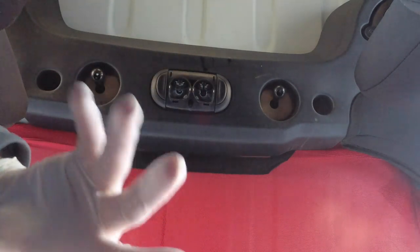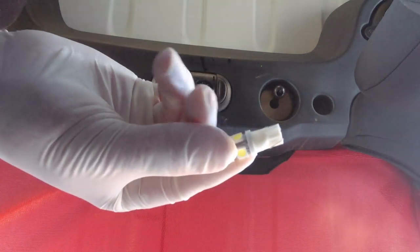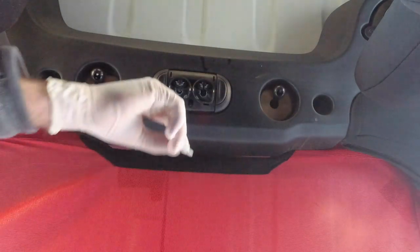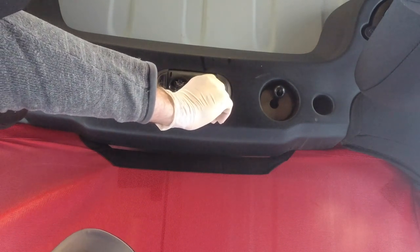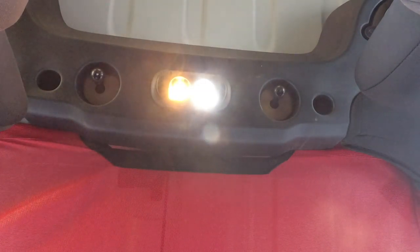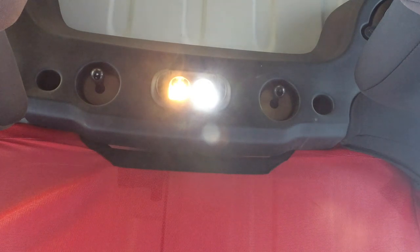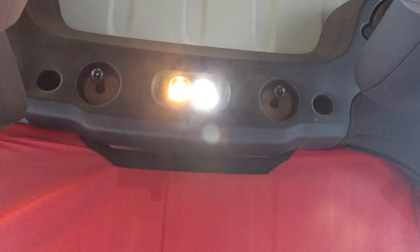I'm going to leave one halogen in there and turn it on to show you the difference. Let's get one of our LED bulbs and plug it up — they are long. There's the difference! Now I'm going to grab one of the other LED bulbs we talked about that possibly could work, so you can see the difference between the two. Halogen versus LED — you can definitely tell the difference.